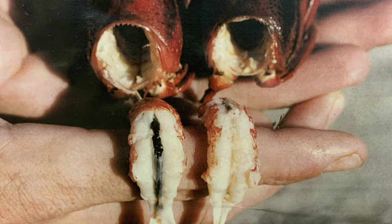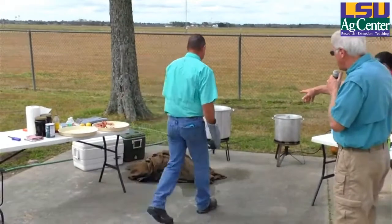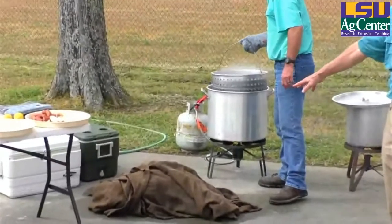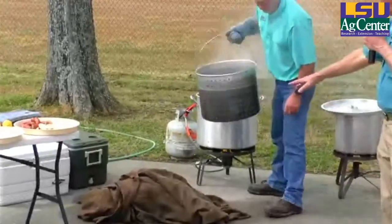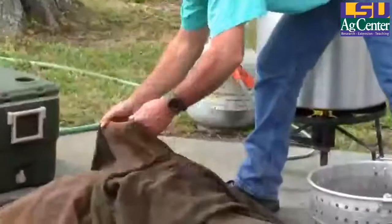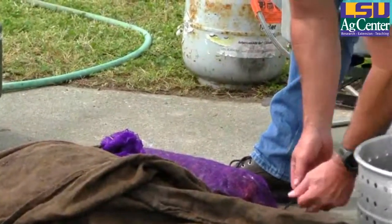You can't put salt into some wash water and in 10 minutes have them purge — that really doesn't work. If you're going to get crawfish early Saturday morning and you're not going to cook them till later in the afternoon, take them home, put them in a shaded spot and put a sack or some towels on them. Keep them cool and don't let the wind and sun get on them.